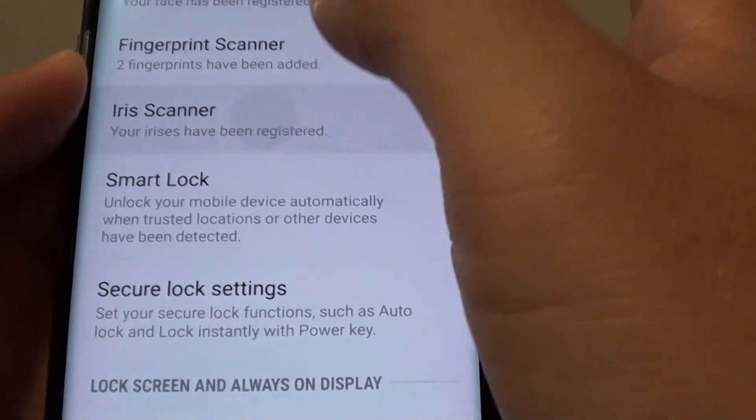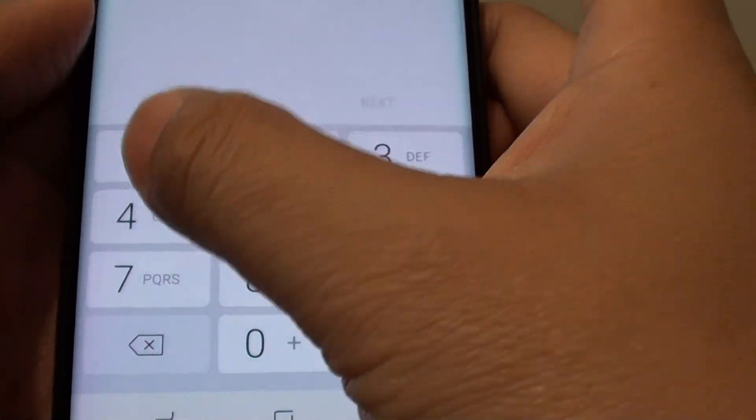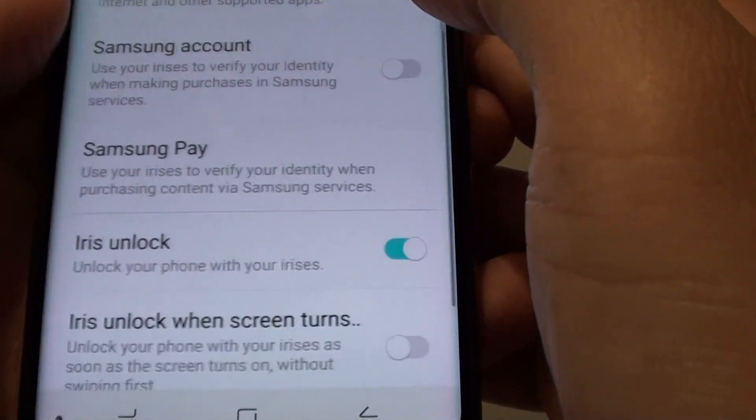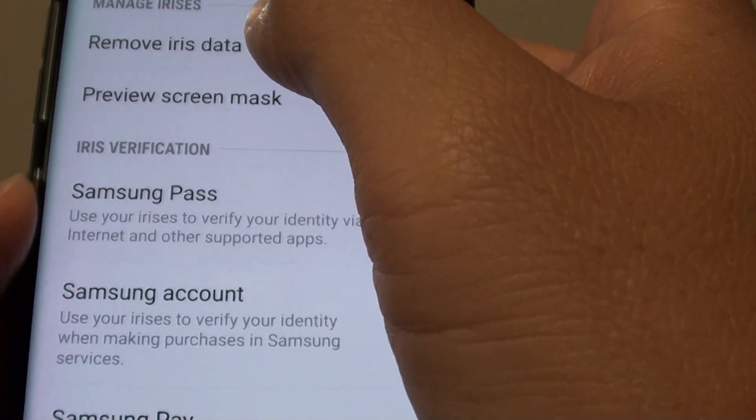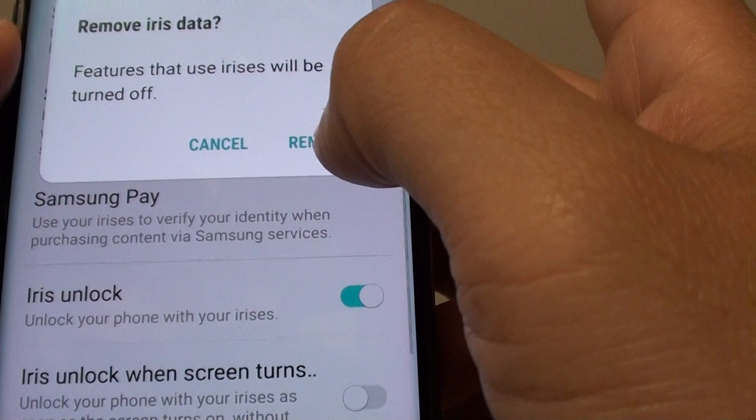Then tap on iris scanner. You will need to enter in the current pin or passcode. From here tap on remove iris data, then tap on remove.